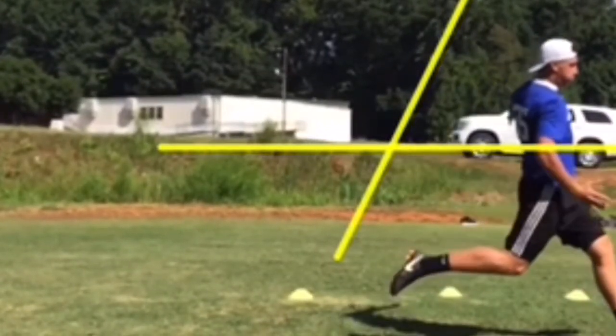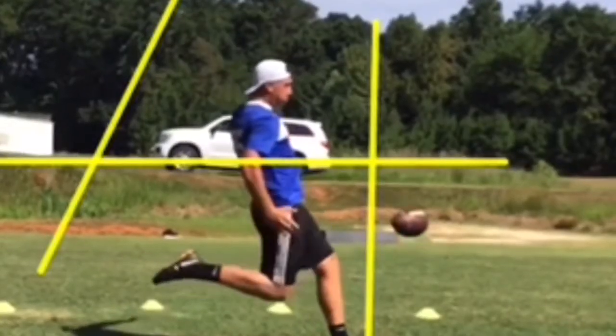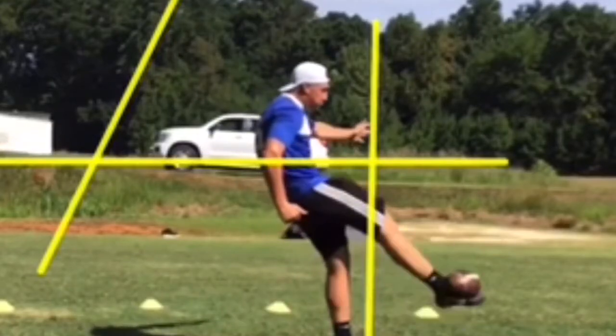When this foot comes down, it needs to be behind the end of the ball — so we're in good shape there. The ball position hasn't moved. Laces are still out, slightly turned in. We make contact right here.